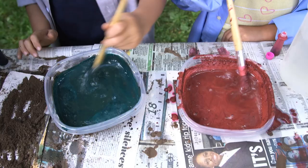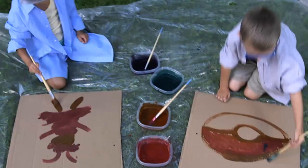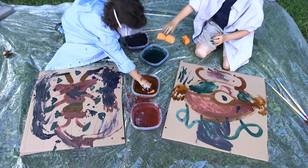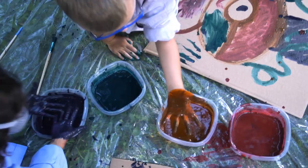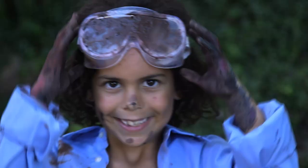Once you have the mud consistency you like, add a few drops of food coloring to make different colors, and let's get into it! We're using cardboard boxes as our canvas, but you could use paper if you wanted. If you don't have paintbrushes and you want to get extra messy, you can paint with your hands. Let's get yucky!